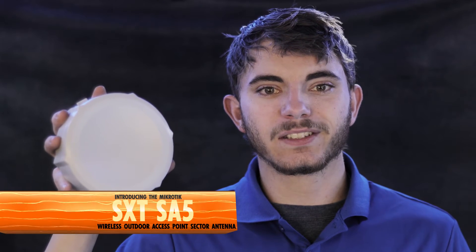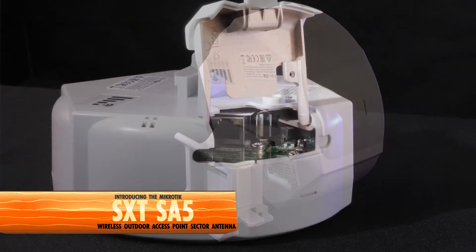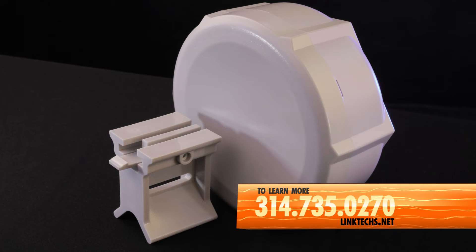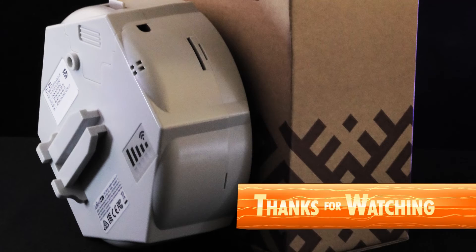Overall, the MikroTik SXT SA5 wireless outdoor access point sector antenna is a great solution for your high-speed networking needs and I highly recommend it. To learn more or to get one for yourself, give us a call at 314-735-0270 or visit linktex.net. Thanks for watching, keep moving those packets, and have yourself a great day.